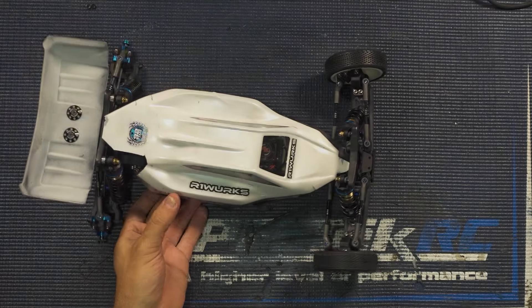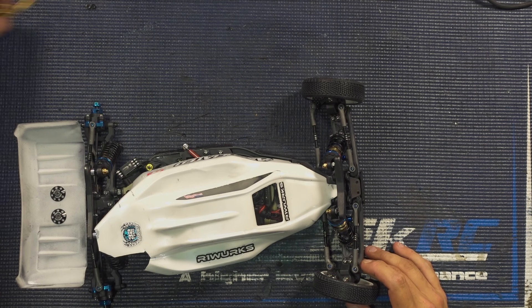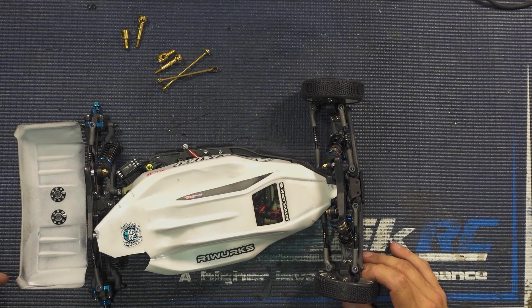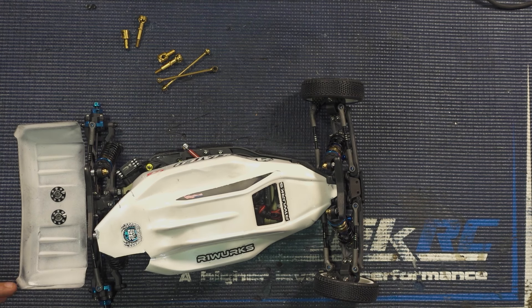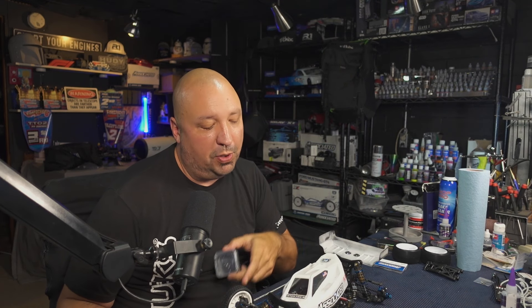We have a whole pile of extra R1 goodness we're going to be installing — all of their new lightweight, cool-looking, ultra-strong steel rear drivetrain parts. That's going to save us a little bit more weight, because we're going to be adding some things on after we talk about the associated plastics in this video. We also have the R1 front KPI hubs, which are an adjustable hub.